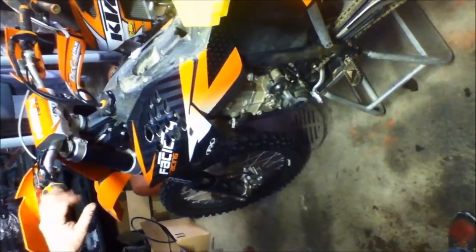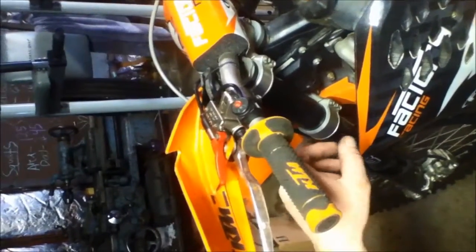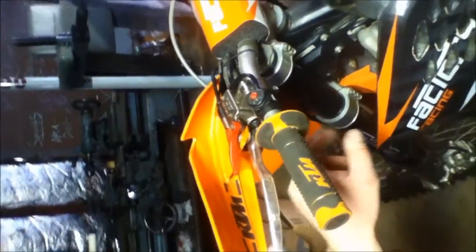This is a 2008 KTM 450 and it has a leaky master cylinder for your clutch. This is a problem every once in a while on a KTM. If you use your clutch a lot, it's going to wear out.